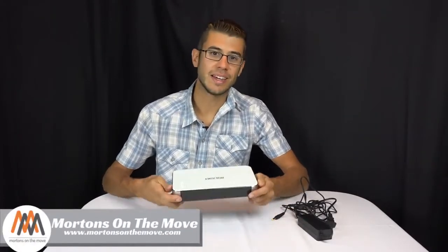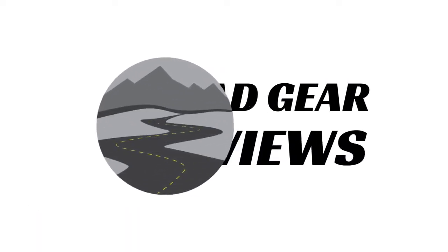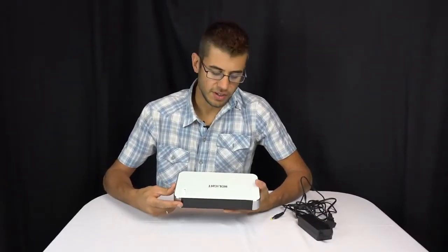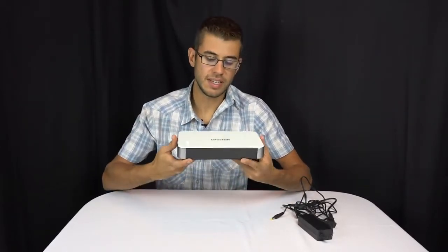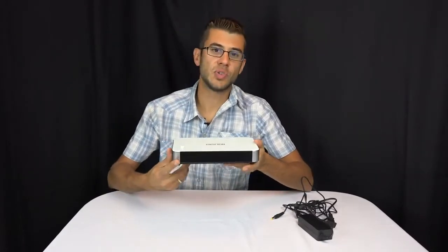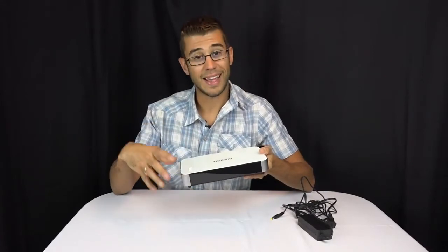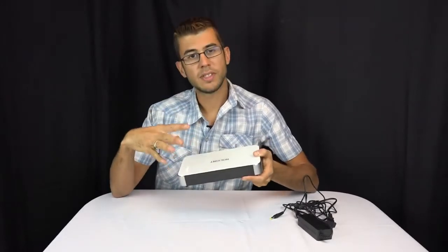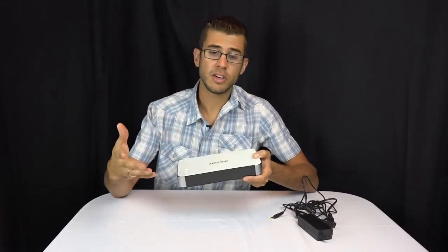Welcome to Road Gear Reviews. I'm Tom from Morton's on the Move, and today we're taking a look at the new projector HoLite from NuVending. This is a portable projector — relatively small — and it's designed to go with you wherever you go. There is a battery built into this, and it is an LED-based DLP projector. Even though it's relatively small, it has about a 1200 lumen output, which is considerable for its size.